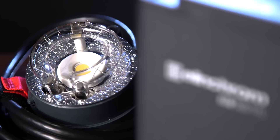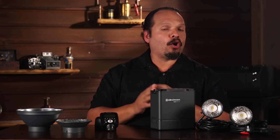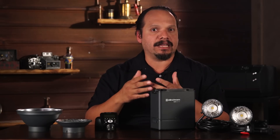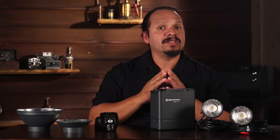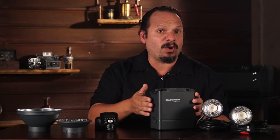Let's take the features right from the top. The ELB500 TTL is a 500 watt second light, and the name alone gives you the first hint at the feature that is going to get the best portrait possible. We're all familiar with TTL — it's the method by which a camera can tell a flash just how much light you need to make a picture. You point your camera at the subject and shoot, and TTL takes care of the rest. But more often than not, this feature is closely aligned to small flash. With the ELB500 TTL, you have that same ease of use built into a 500 watt second light.